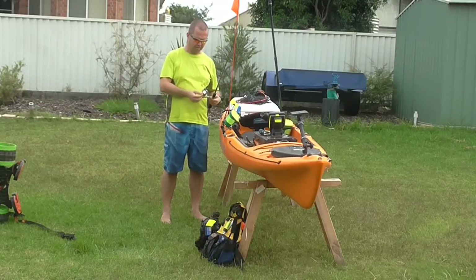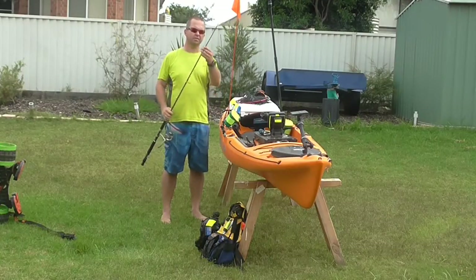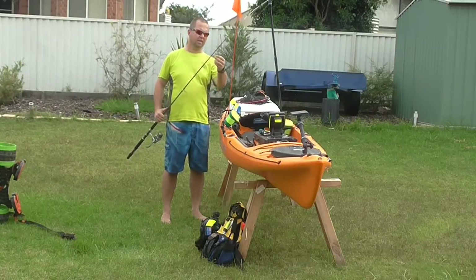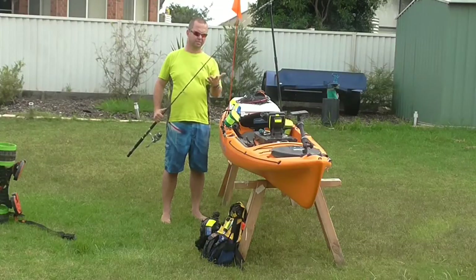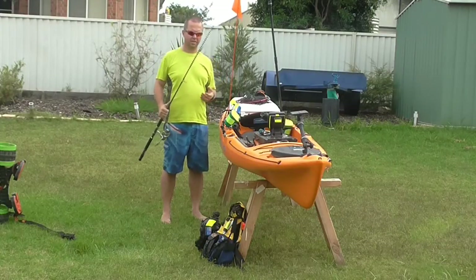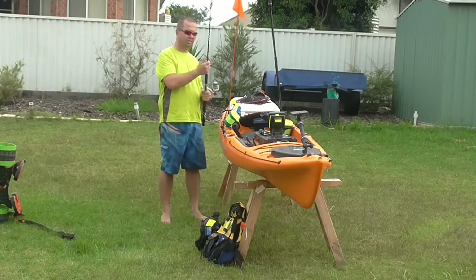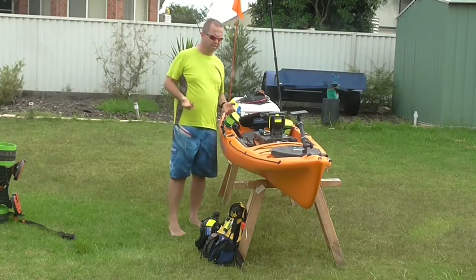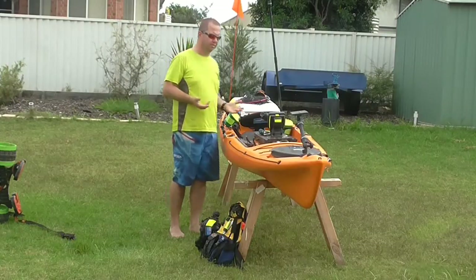I've loaded it with some fire line and also got a good leader as well, which goes up to a snap swivel because I like to be able to change rigs. I don't really have the option of being able to take lots of different rods with me as I would do if I was fishing from my boat, so I need to be able to do it that way.